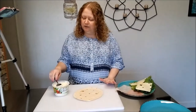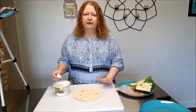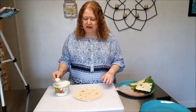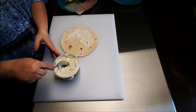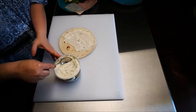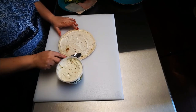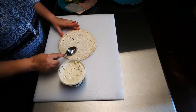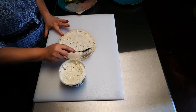For our first step I'm going to take some of this Marzetti vegetable dip and I'm just going to put a layer of that on my flour tortilla. Now if you go to make these, don't put this on too thick otherwise it'll be squishing out the sides. And I'm just going to smooth that out into a nice even layer.